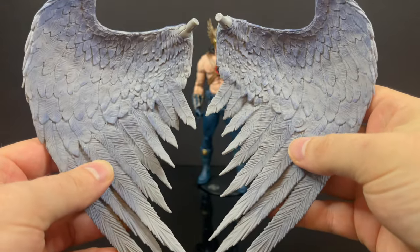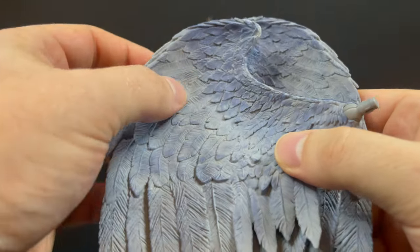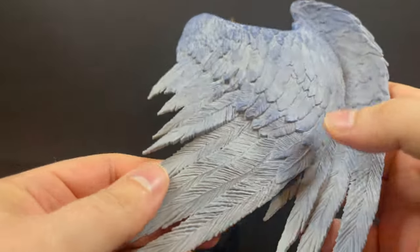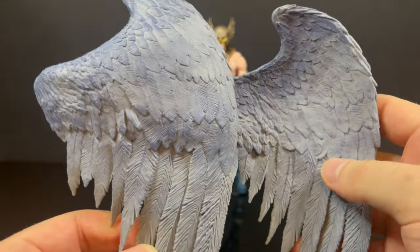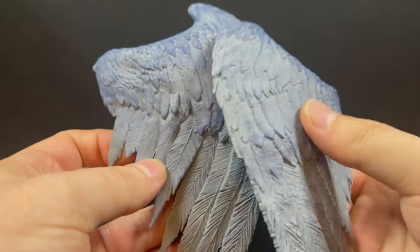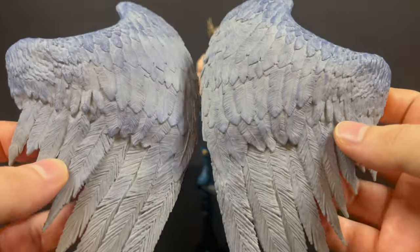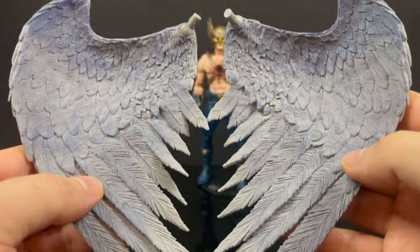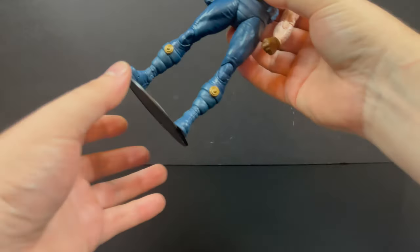You do get wings, and those are also important to a Hawkman. They are reused from the recent Spawn's Universe Redeemer figure, but still nice detail. Depending on who draws or colors the Hawkman from back in the day, usually they are a grayish-bluish wing, like these are. Sometimes they could be brown as well — it just kind of went back and forth — but they do work with this Hawkman.